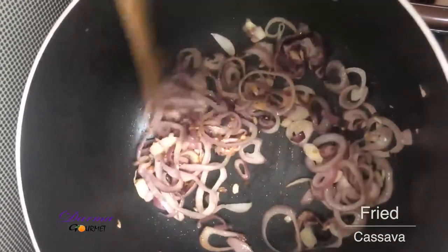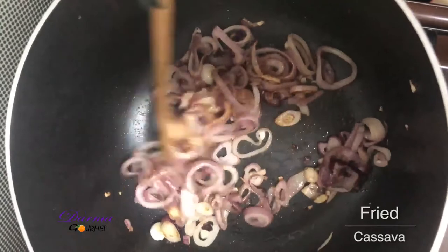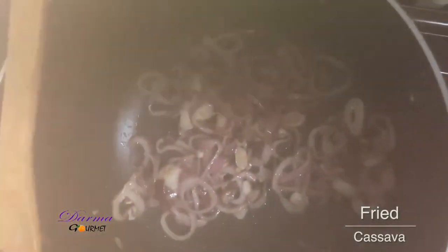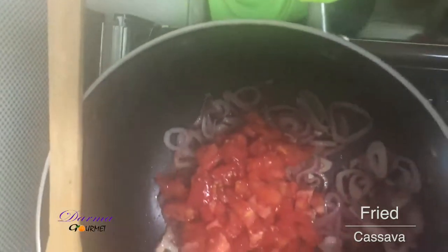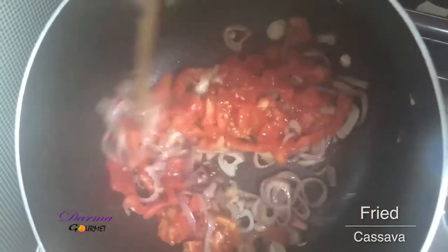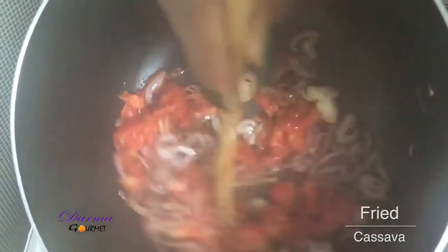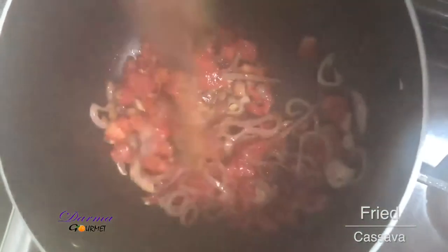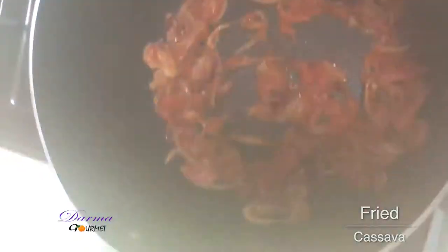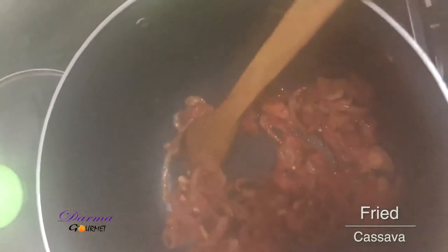My onion is almost ready. I'll now add my tomatoes and let them cook for about 6 minutes. Then I'll add the cassava to the tomato sauce.